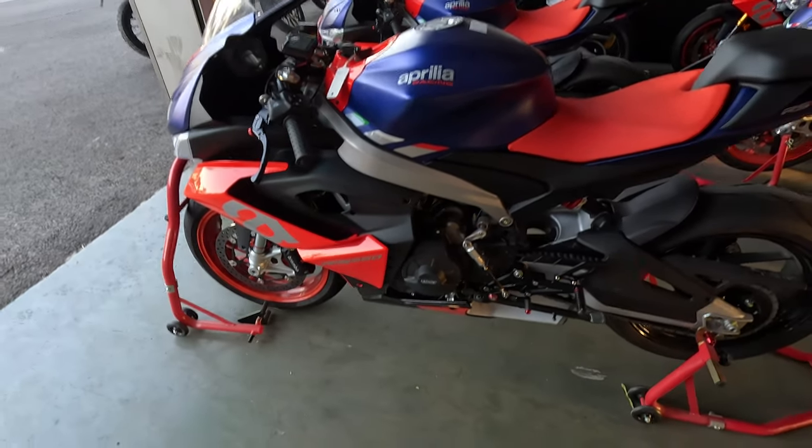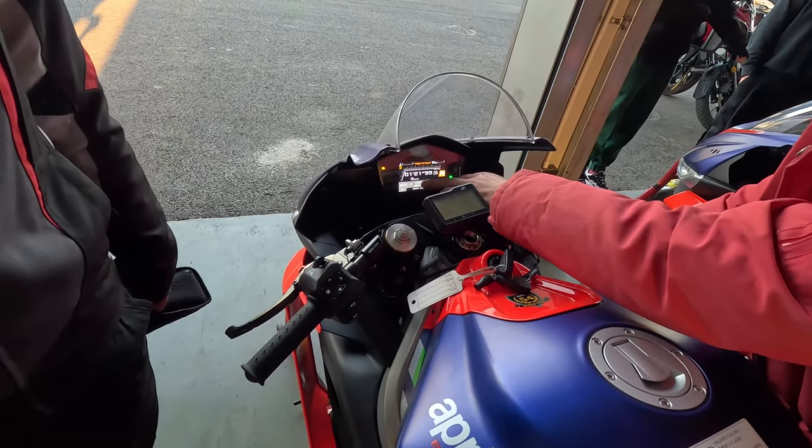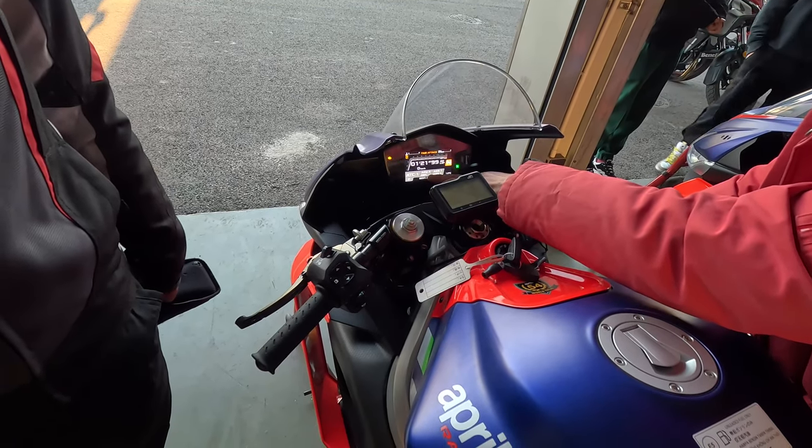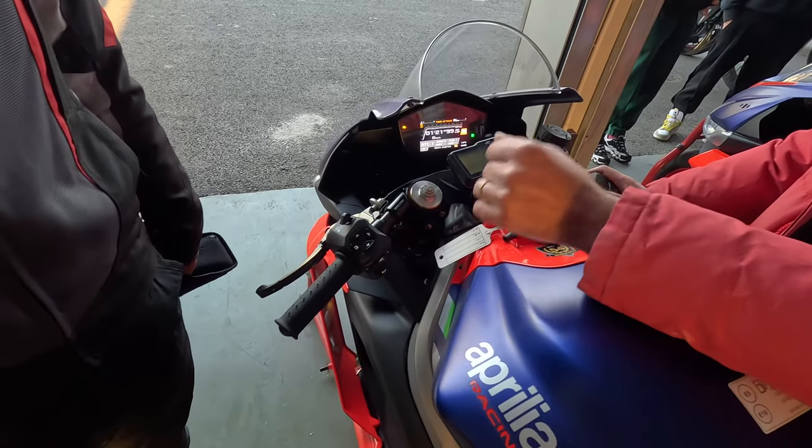Nice bike. Yeah, really nice. I customized the traction control, the mapping, the anti-wheelie, engine brake, ABS - everything can be set.